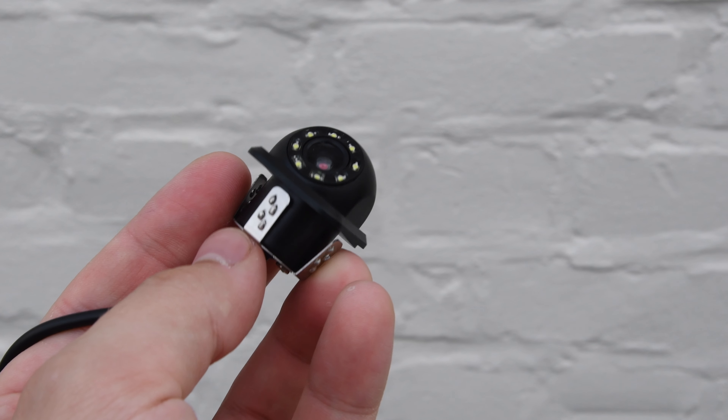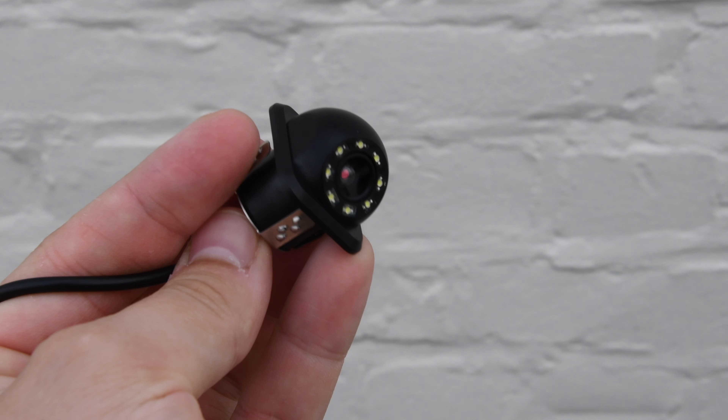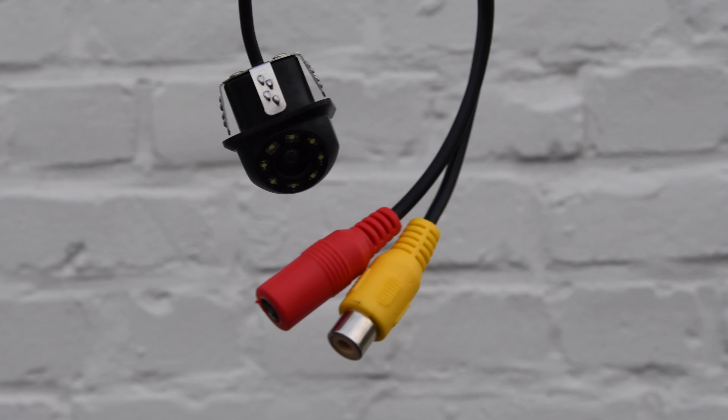We had already tried the camera shown right now, but it was very bad quality. So we ordered a new one and put the link to the better version in our description.